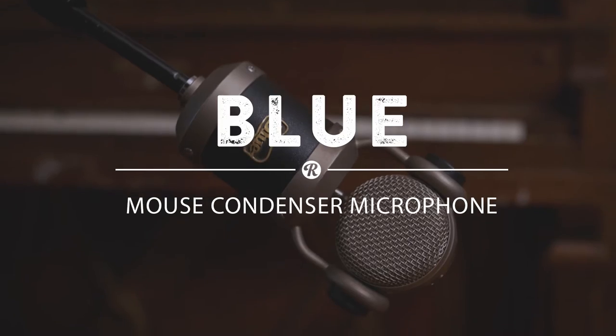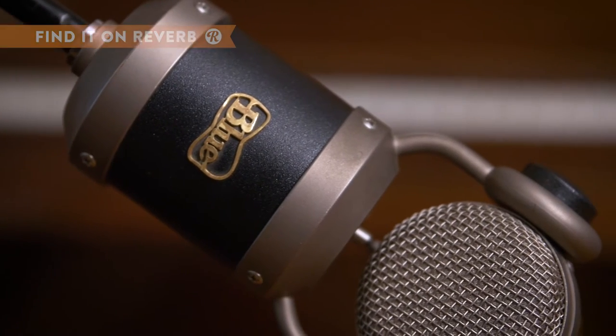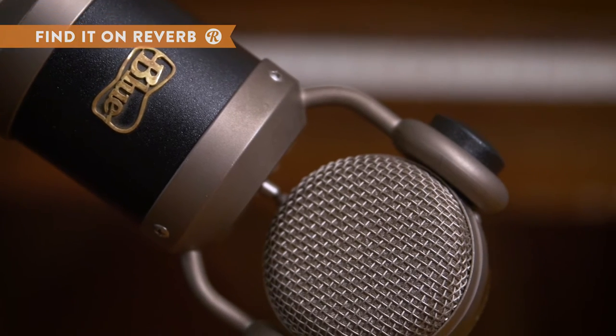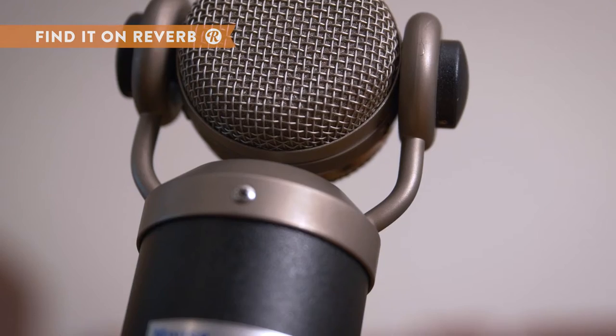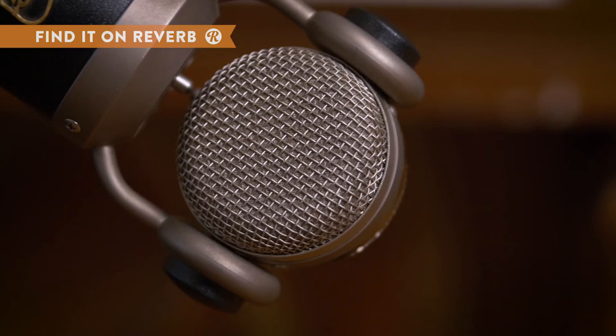The Blue Mouse Large Diaphragm Condenser Microphone is a popular mic for bringing out the low end in any instrument or vocal that you use it on. One of the primary uses for the Mouse is on a kick drum or floor tom, but it also works great for creating full-sounding vocals, voiceover, or guitar recordings.